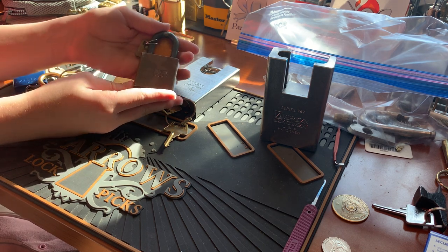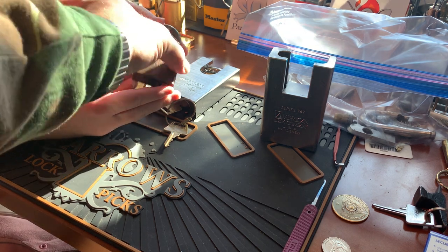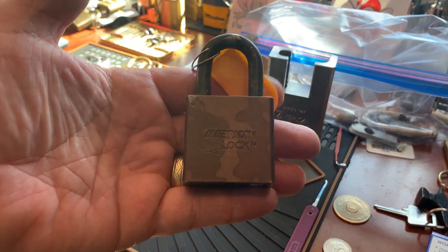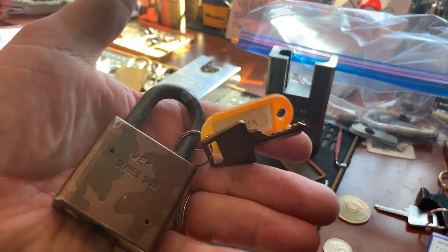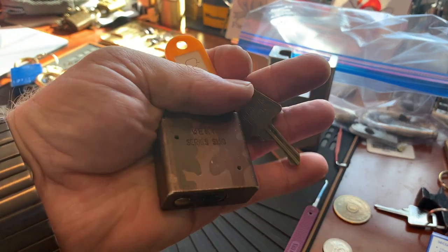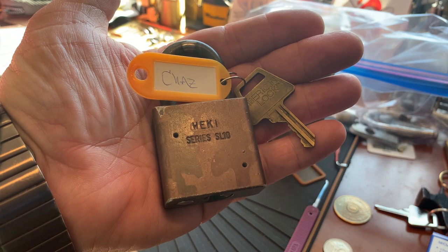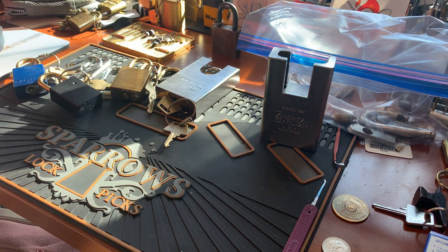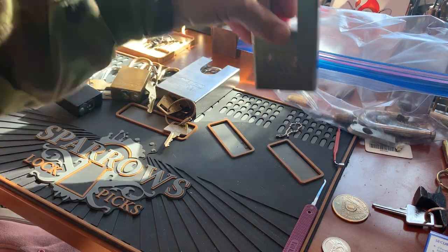This is one of my favorite locks — it's a camo lock if you can't tell. It was hard for us to find it; we were like, where did it go? Because we couldn't see it in the sun. There's one day I couldn't find it for an hour. I got this from good buddy Chas. Shout out to Chas!